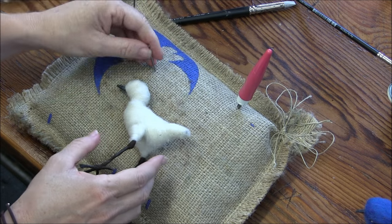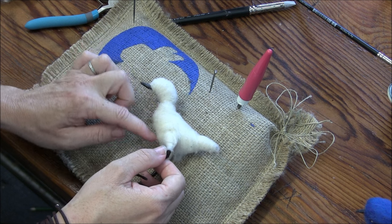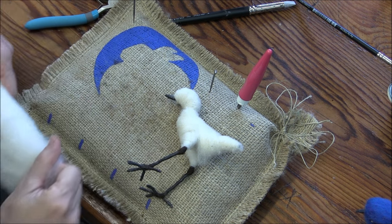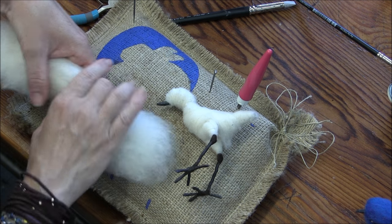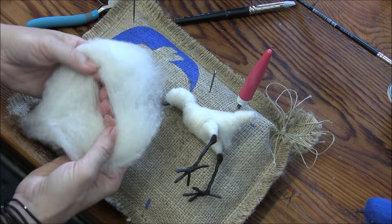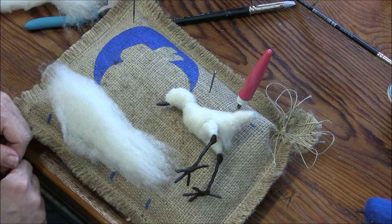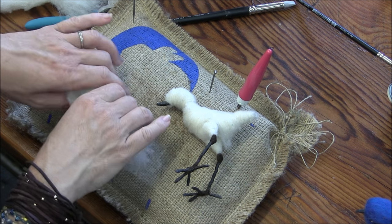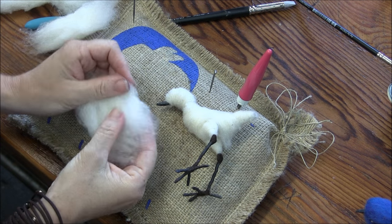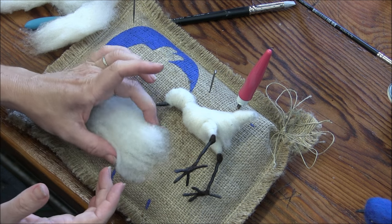We're starting to get a bird. They've got a good little chest going on. So we're going to build that up by taking another six inch piece — that way I'm being consistent. Split it in half, and now I've got a half of a six inch piece. Split that in half short ways, so we've got about a three inch piece of core wool that is a half.